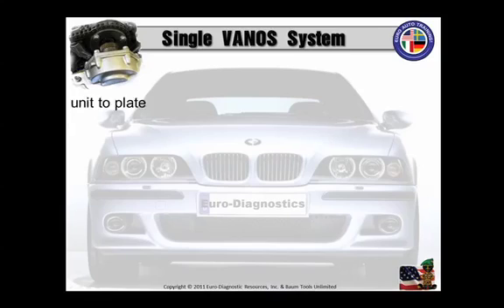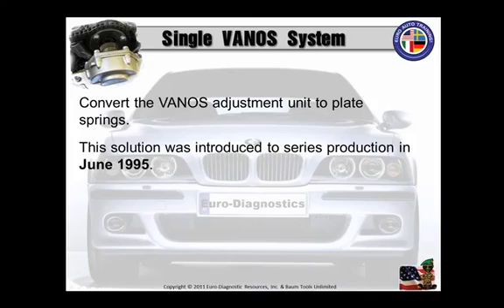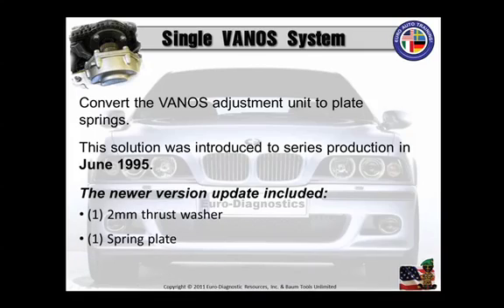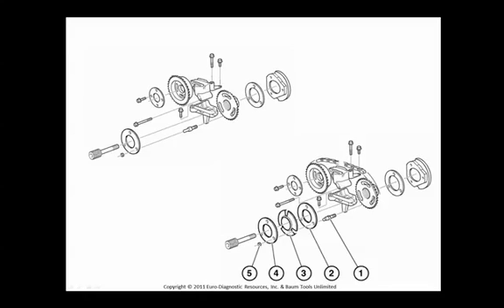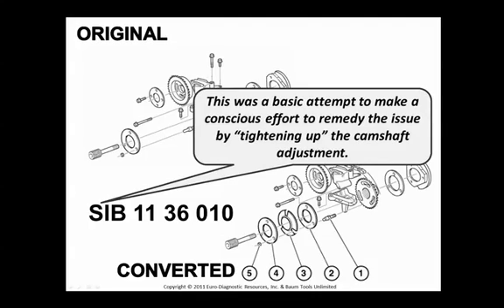The fix: you're going to convert the Vanos adjustment unit to a plate spring. This solution was introduced to series production in June of 1995. The newer version update included three parts: a 2mm thrust washer, one spring plate, and a 4mm thrust washer. Looking at these two pictures — at the top is the original configuration for the single Vanos, at the bottom is the converted one. There is that SIB number related to that. This was all about BMW making a conscious effort to remedy the issue by tightening up the camshaft adjustment.